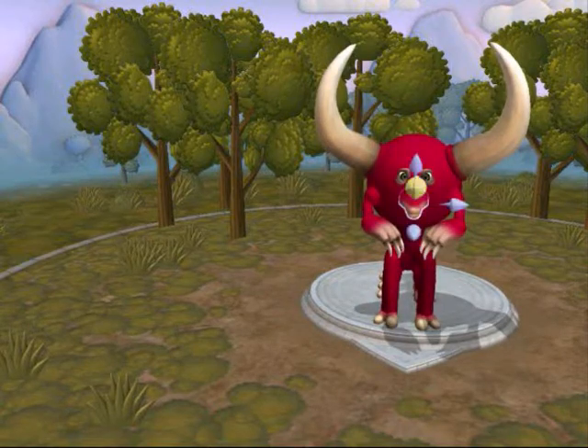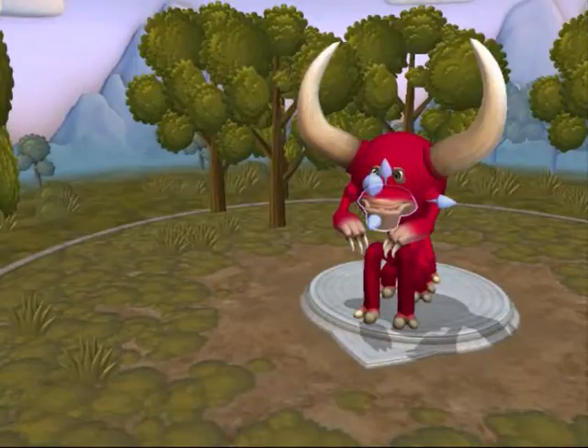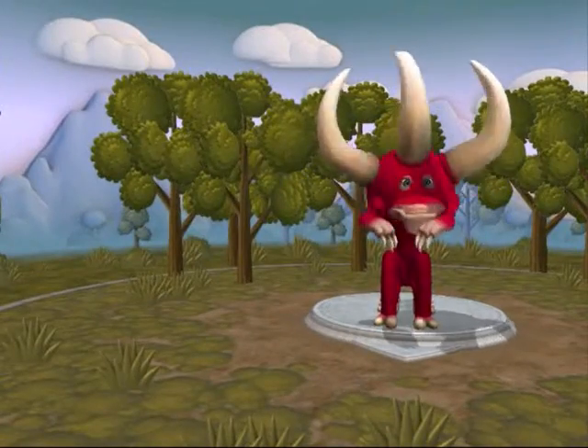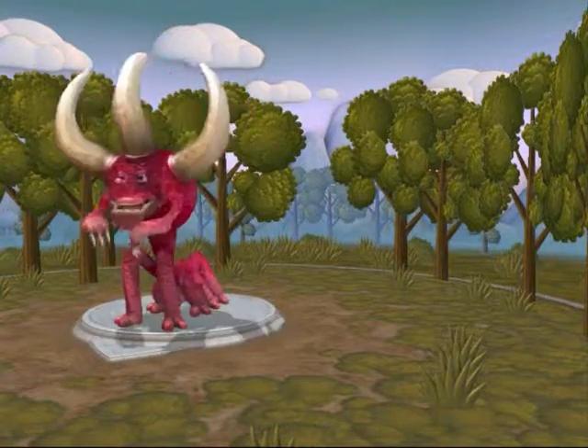I'll put that mouth on it and sort that out, give him a big jaw. Got the size of his jaw - give him a massive horn right in the middle of his head to match the others. Now he looks quite cool; I'll change the color a little bit as well.